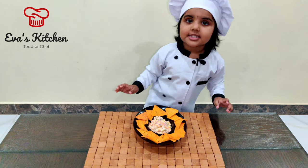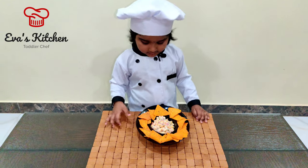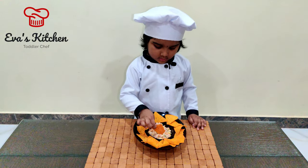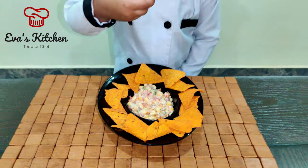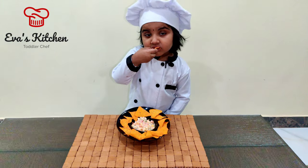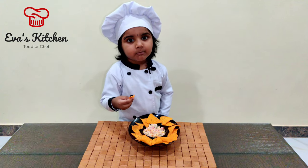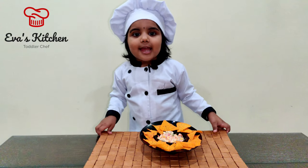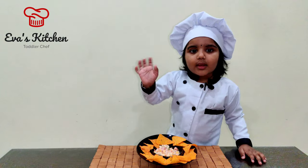Creamy Corn Matches is ready! Wow, super — like and share my video. Thank you, bye!